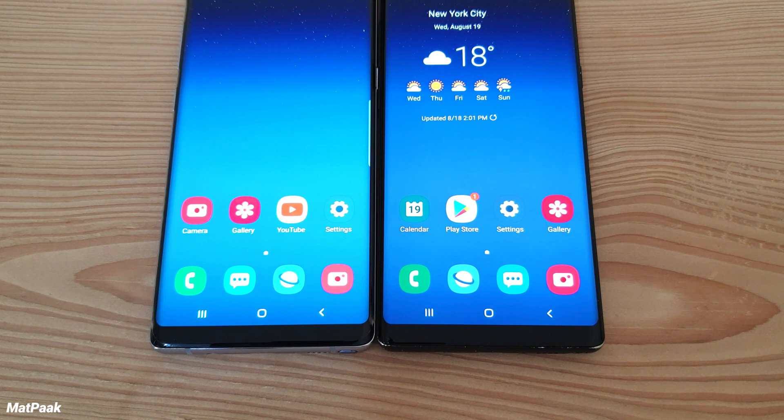Welcome back to the channel. Today I'm going to do a comparison between the Samsung keyboard versus the Google keyboard — the Gboard. You can find the Gboard on the Play Store, and the Samsung keyboard is the stock Samsung keyboard.